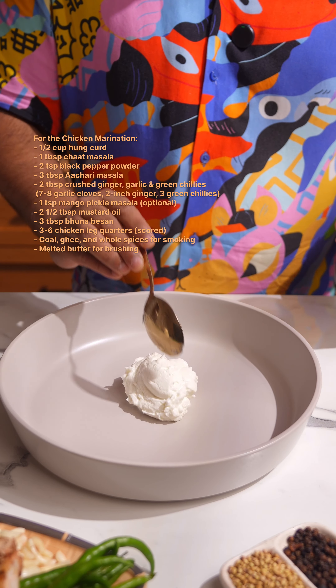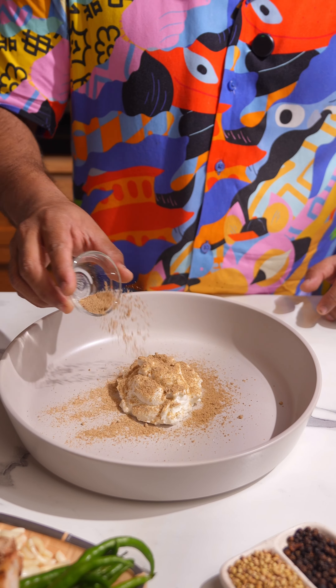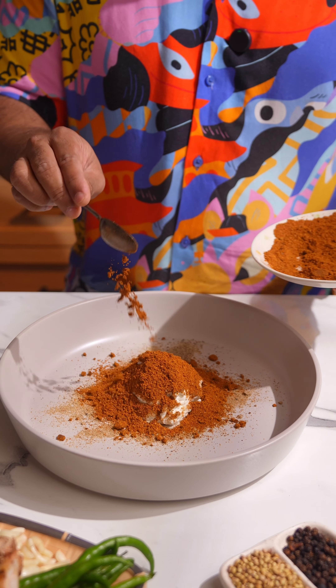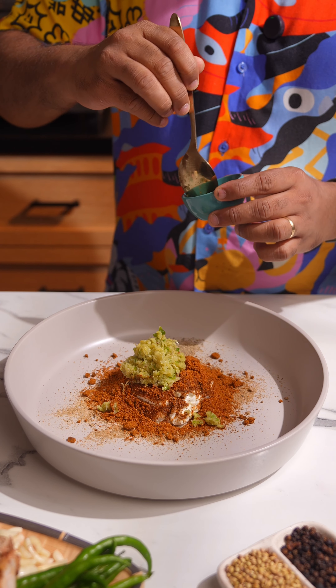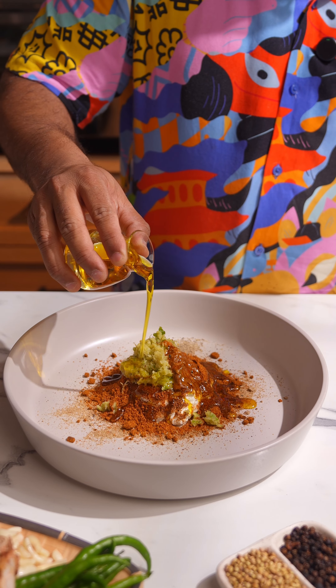Let's start with the marination. We're going to start off with hunkard — some people ask what hunkard is: it's basically fresh yogurt tied in a muslin cloth and hung over the kitchen sink for at least 30 minutes so the water drains out, giving you really thick yogurt. Along with this, we're going to add some chaat masala, the achari masala we made, and some freshly crushed ginger, garlic, and green chilies.